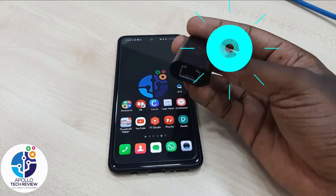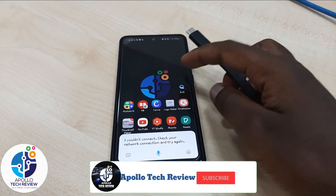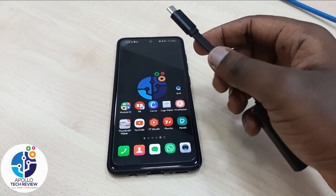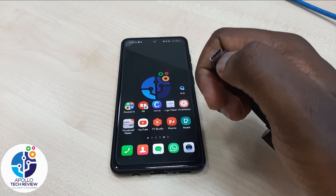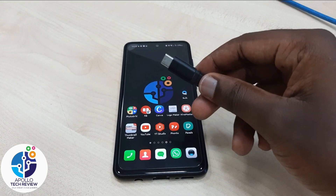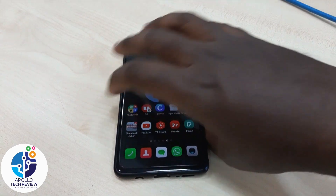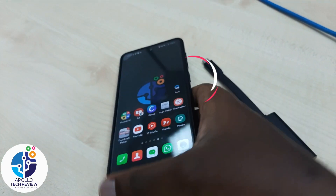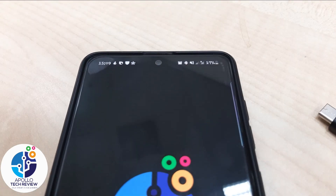What you need to do is buy this cable — it's an ethernet port to USB Type-C adapter. If your phone uses Type-C, you need this cable. If you have another phone with a different port type, you need to buy that one instead. Currently, most common phones come with Type-C, like this Samsung I'm using here.